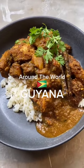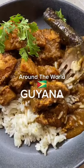We're on a trip around the world and today we'll be making a delicious chicken curry from Guyana.